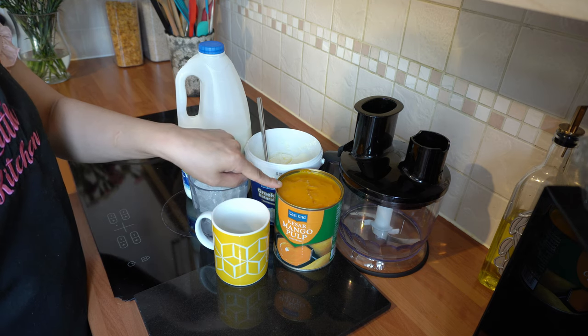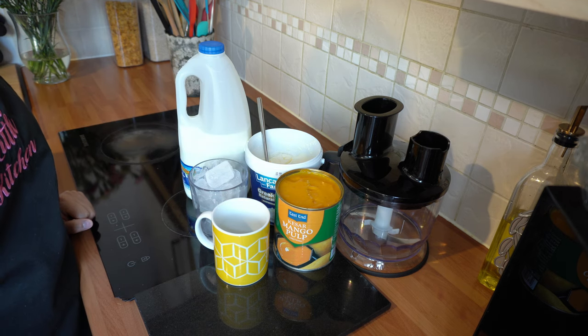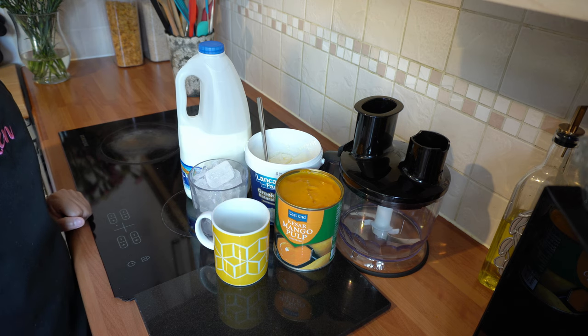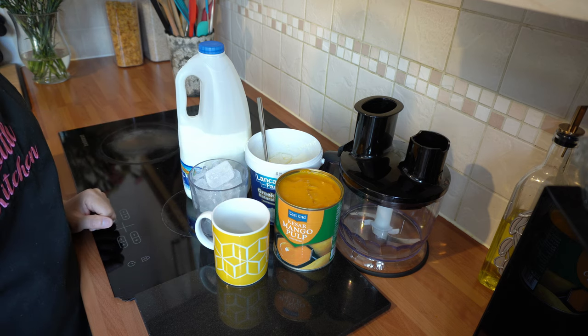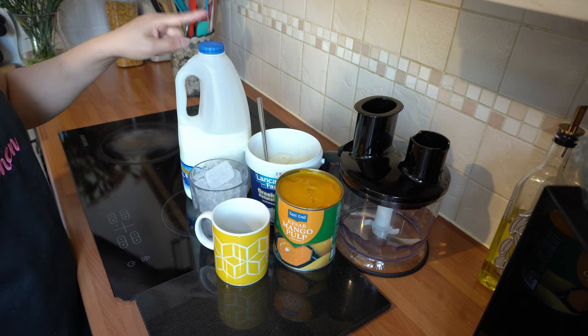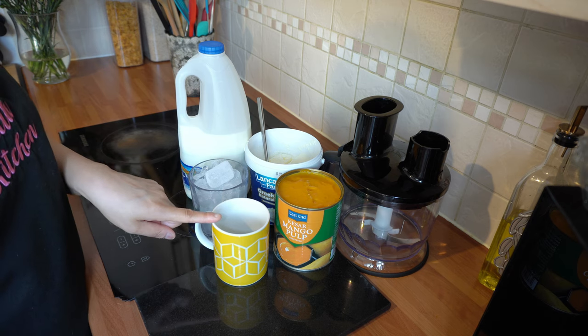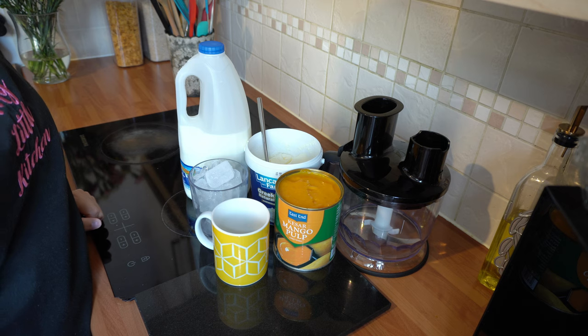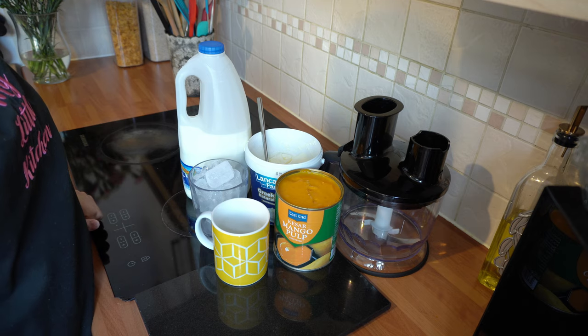The ingredients you're going to need are mango pulp — this is the East End brand, but you can use whichever brand you wish. You can find this normally in any world food aisle in any supermarket or any Asian cash and carry. I've got some Greek style yogurt here, which is the thicker yogurt — this is what you want when making a mango lassi. I've also got some whole milk, ice cubes, and my standard mug measurement. I don't normally add any sugar because the pulp is sweet enough, but if you wish to add sugar, do so according to your personal preference.